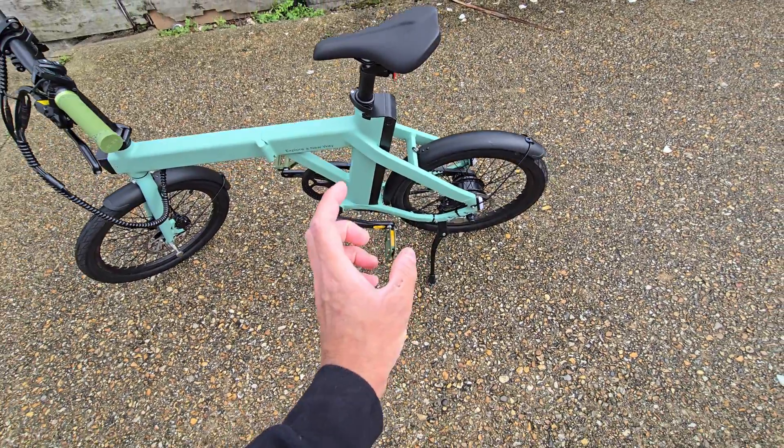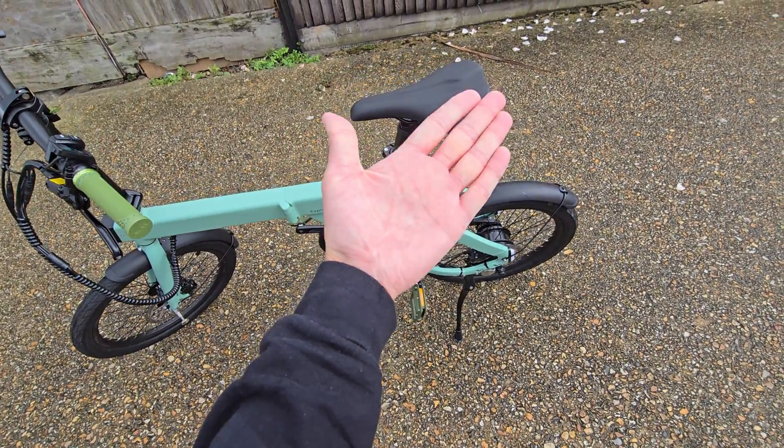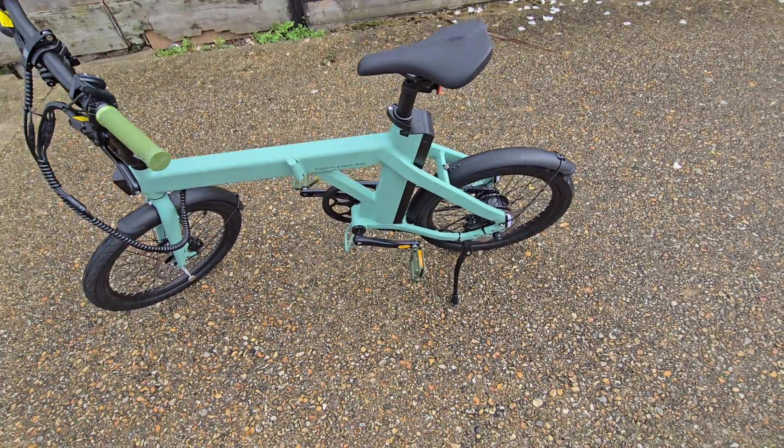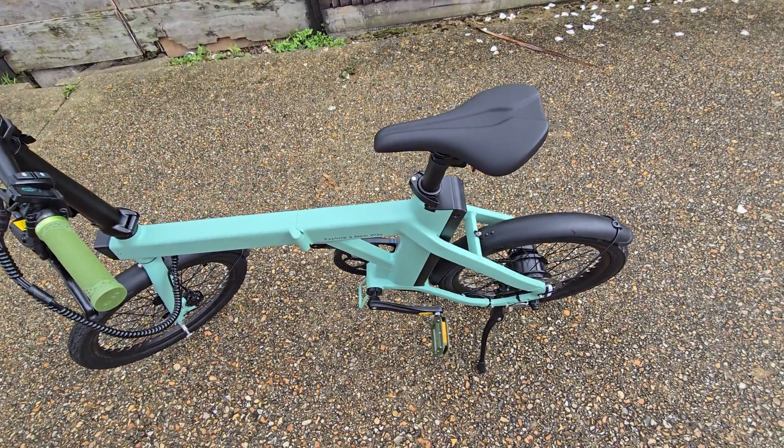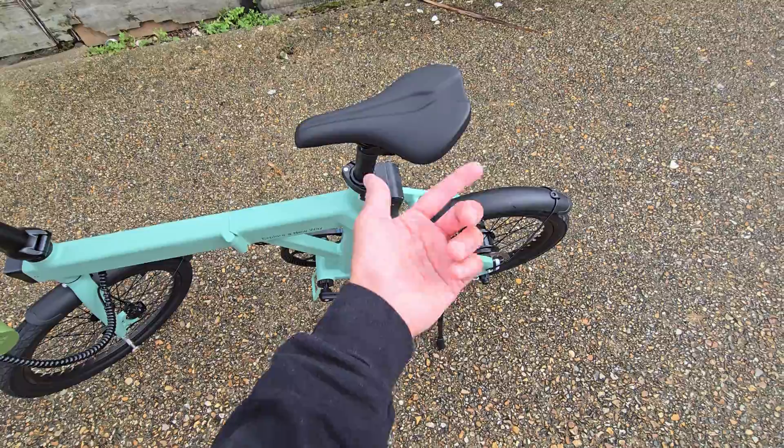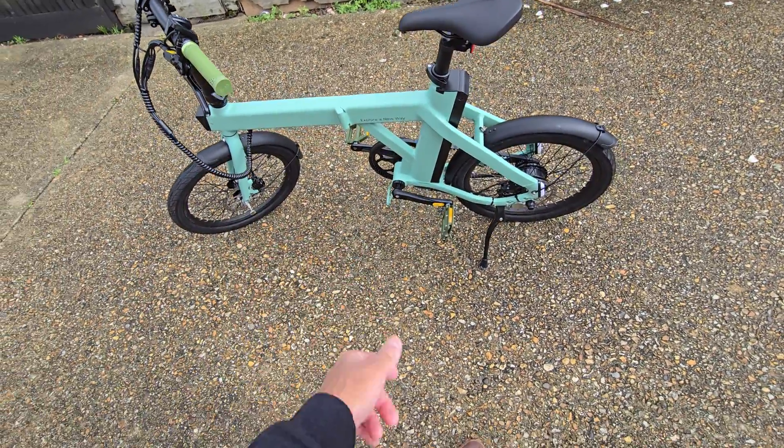It does come with a pump. It's a cheap plastic pump, about probably the length of my palm — it's a bit rubbish to be honest, but it might get you out of a pinch in an emergency. I've got a USB-C powered pump that I use for the car, and it works for this perfectly fine.